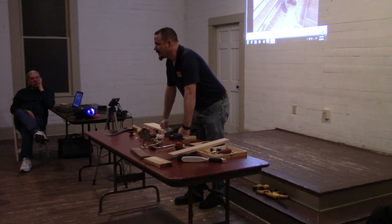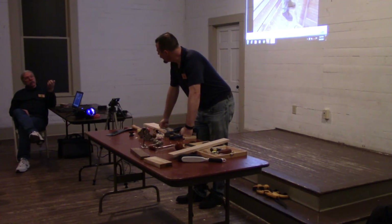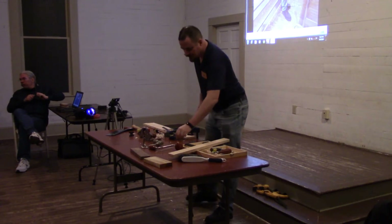I wouldn't be comfortable with that. I guess that's why they have that string inlay set that uses a router plane and a following fence.